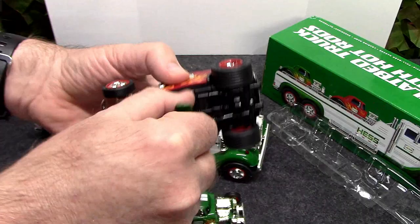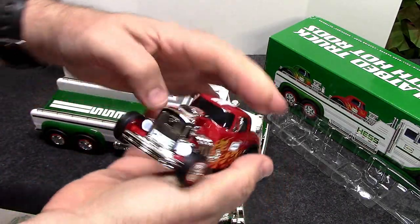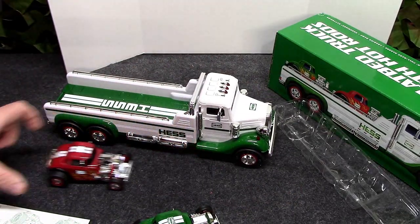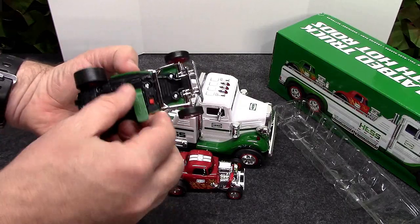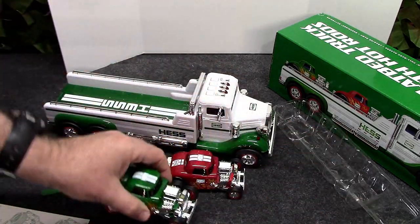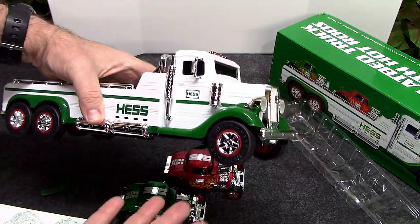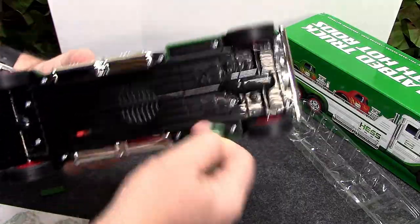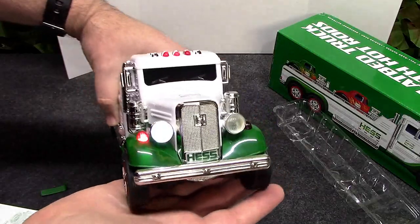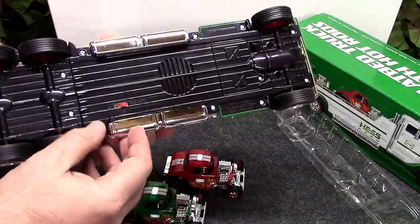We're going to pull that tab, switch it on — we got headlights! These are pull-back-and-race style. Pull that one out, switch the headlights on. I love that these have batteries already in, so you don't have to worry about that. If you're getting this for your kid or even a grandchild, it's going to have batteries in the box.